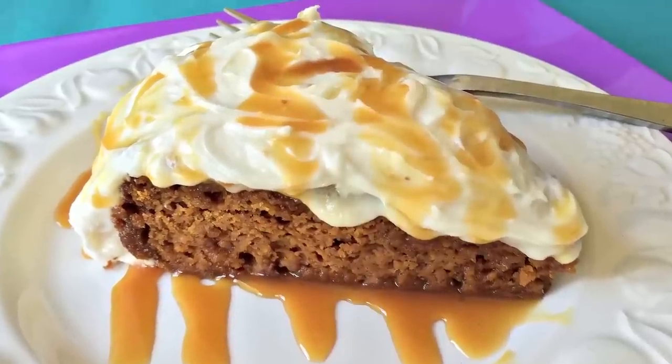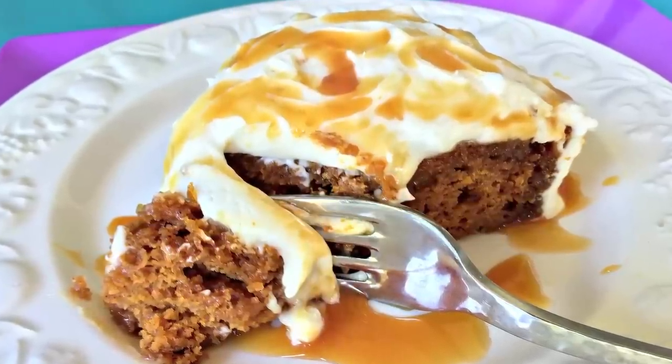Sarah from Average Betty here and I'm making crock-pot pumpkin spice cake. Just because it's fall doesn't mean the temperatures have cooled down in my neck of the woods. It's still a hundred degrees outside and I don't necessarily feel like firing up the oven, but because it's fall, I need to eat pumpkin. The solution: crock-pot pumpkin spice cake.